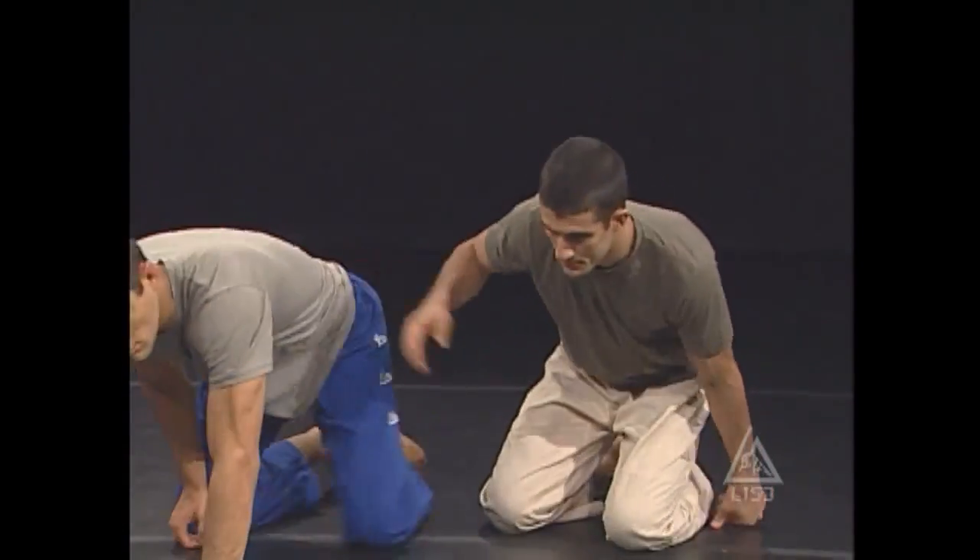Now that you've seen what to do when the opponent is on top of you trying to throw punches, let's discuss what you should do if they get low and try to control you more. Rather than punch you, they really want to control you and pin you down. Here's how they might do it.